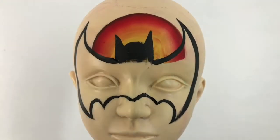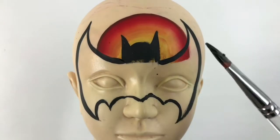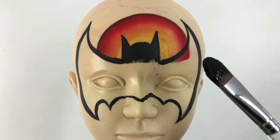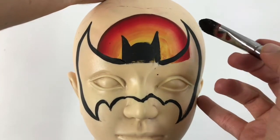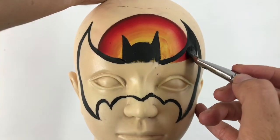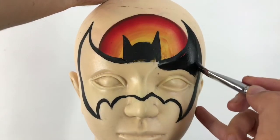There you go — there's the outline for Batman. I'm grabbing a loaded-up filbert brush with some black and I'm just going to go ahead and fill it right in. Filbert brushes are great for filling in large areas.